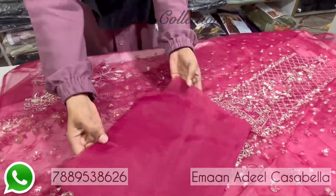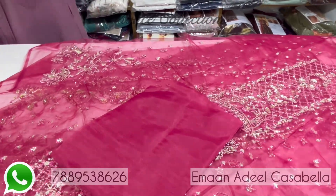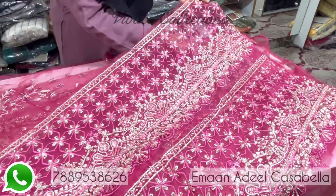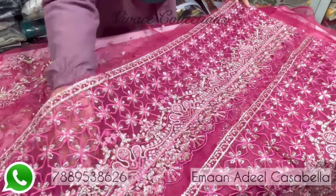Plain Organza for the back. Embroidered Organza for the shirt front and back patch.